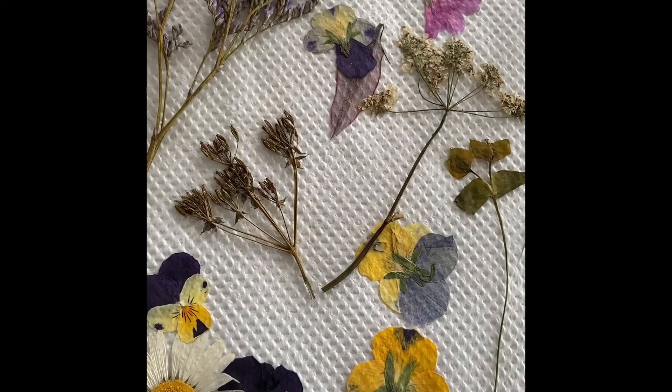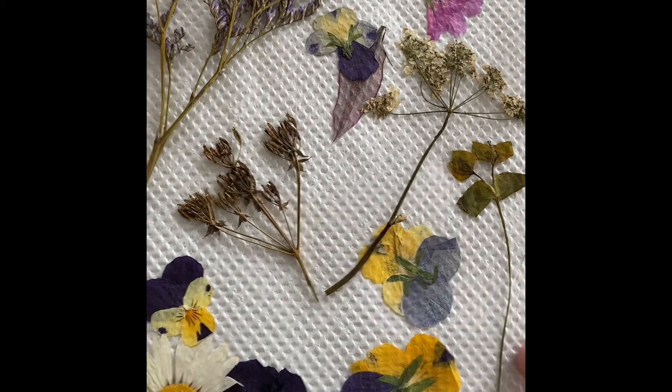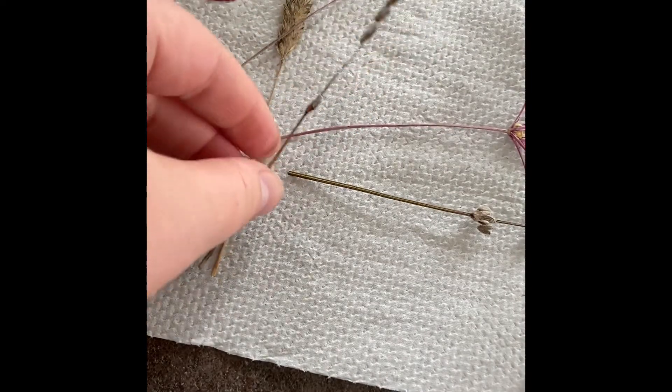Here are some flowers I picked and pressed between kitchen roll and cardboard, just as I described. All these flowers are quite thin ones so they press really nicely. You can also press pieces of grass, and lavender works well too — and that will actually make your card smell of lavender, which is lovely.